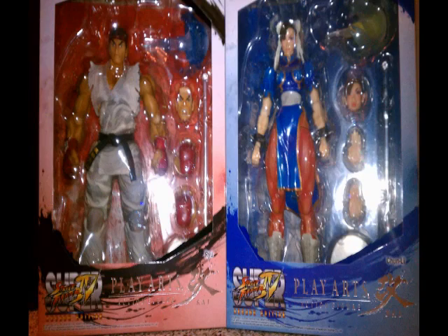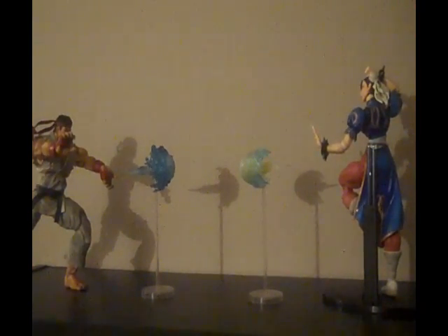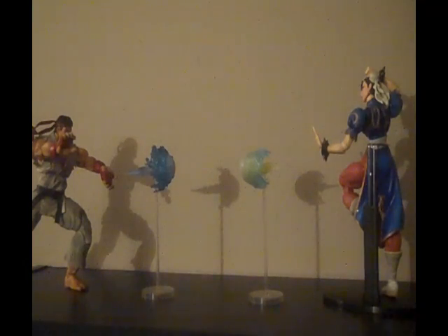When you get them, they do come with open window boxing. They both come with an alternate head and an alternate pair of hands, so you have open and closed mouth as well as open and closed fist. They also come with Hadouken and Kikouken effects, both with clear stands.